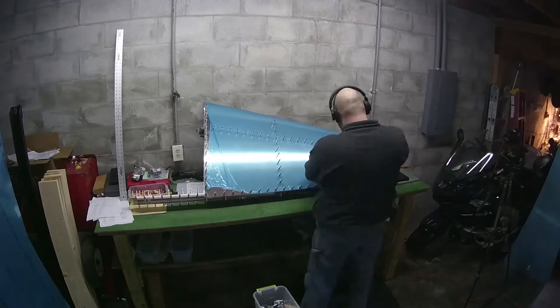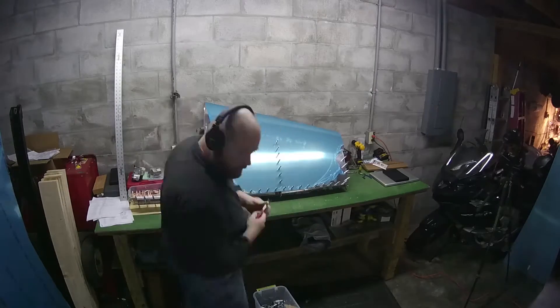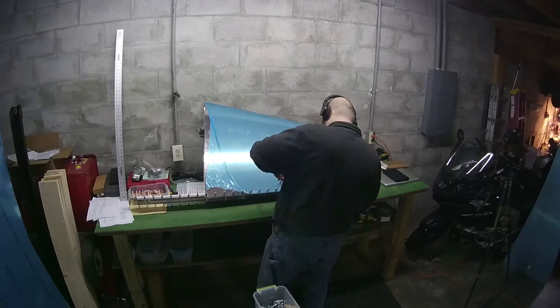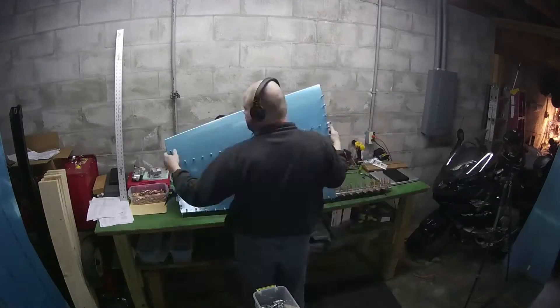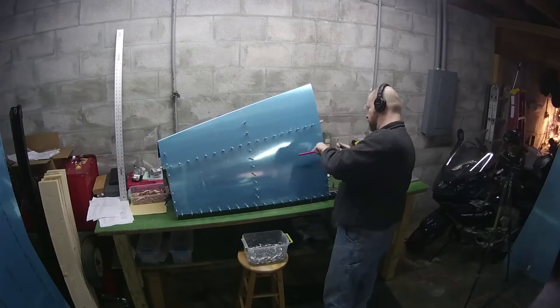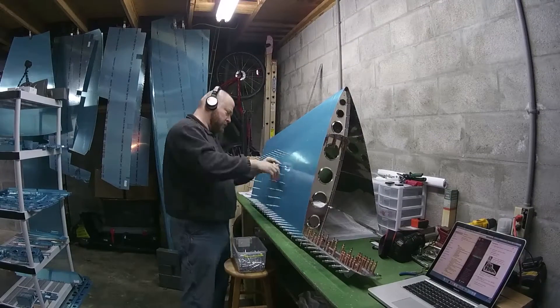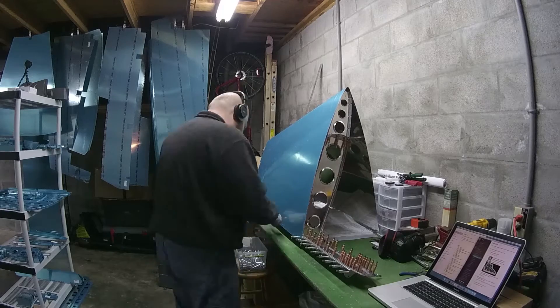The heater actually worked really, really well. It got up to about 50 degrees in there, and that's where I worked the whole day. Here you see I'm pulling off all the Klicos to take the skin off yet again — your hands are going to be incredibly strong. In my post on my forum, I highly recommend the little Klico pneumatic grabbers. They're a good idea.